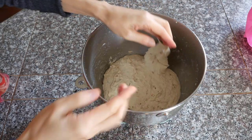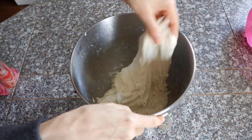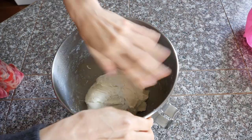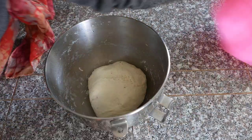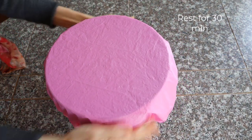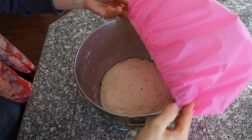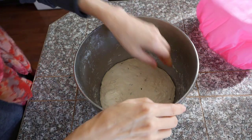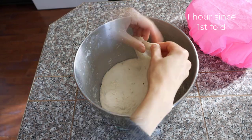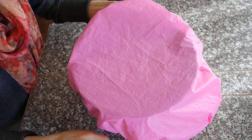Let's do the first stretch and fold. As for how to do the stretch and fold, you can check my previous video on Algerian bread — the link is down below. Cover and let the dough relax for 30 minutes. After two stretch and folds, about one hour after the very first one, let the dough rise to about two and a half times its original size.